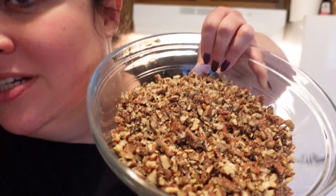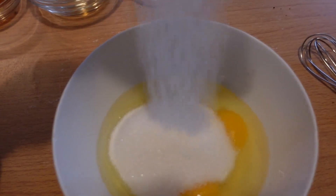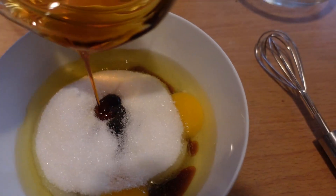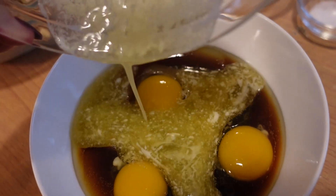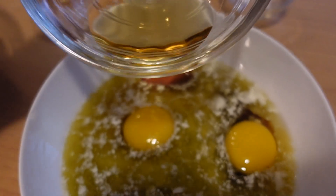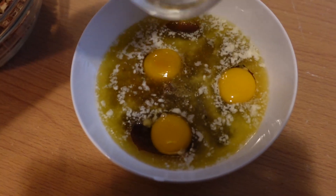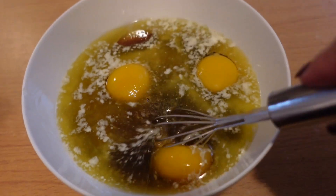Now we're going to start assembling our filling. I already have all of my pecans chopped pretty thin. For the filling you'll need three large eggs combined with three and a half ounces of sugar, six ounces of maple syrup or golden syrup, four ounces of melted butter slightly cooled, one tablespoon of bourbon, one teaspoon of vanilla extract, and about a quarter teaspoon of kosher salt. Whisk it all together.